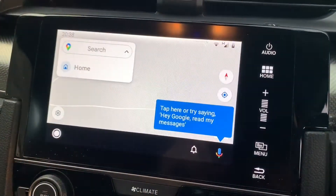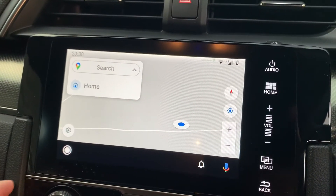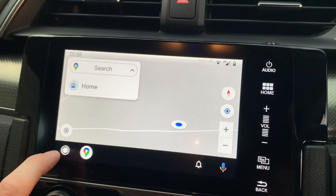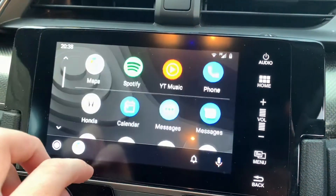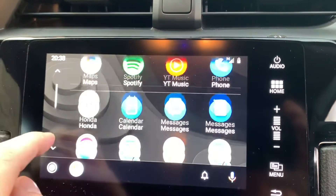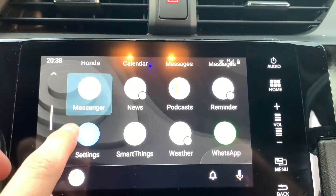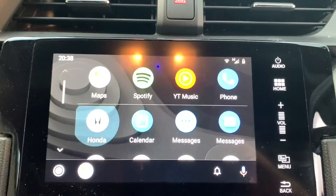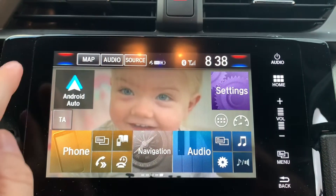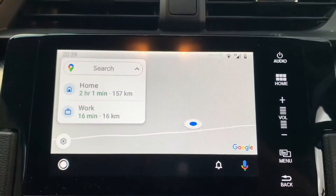The great thing about Android Auto is you have Google Maps. The car has Garmin maps, which are pretty good, but Google Maps is just excellent. The little circle in the bottom left allows you to bring yourself into the main menu — Spotify, YouTube Music, WhatsApp — loads of apps you can use while driving. When you're not using Android Auto, just hit the Honda button and it brings you into the Honda menu. Remember the smartphone connection button? That's turned into Android Auto now, so if you want to go straight back in, just press that.